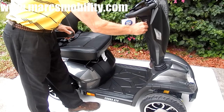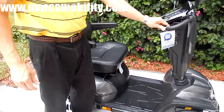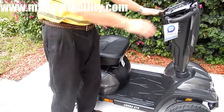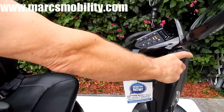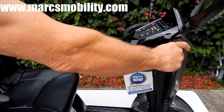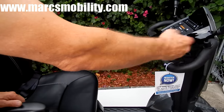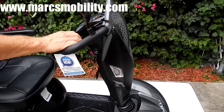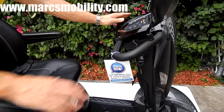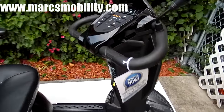The nice thing about these types of scooters is you can drive them whether you're right-handed or left-handed. If you only had one arm or one hand, you can drive it this way for forward, or this way for backward, all on one side. You can do both forward and backward on both sides, which is nice with these types of tillers.